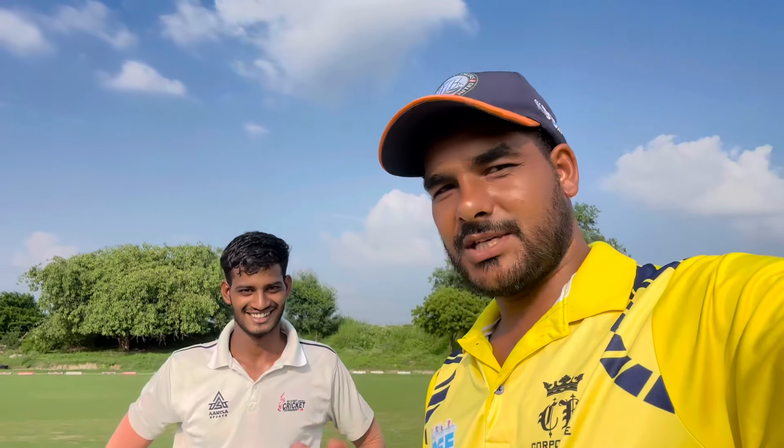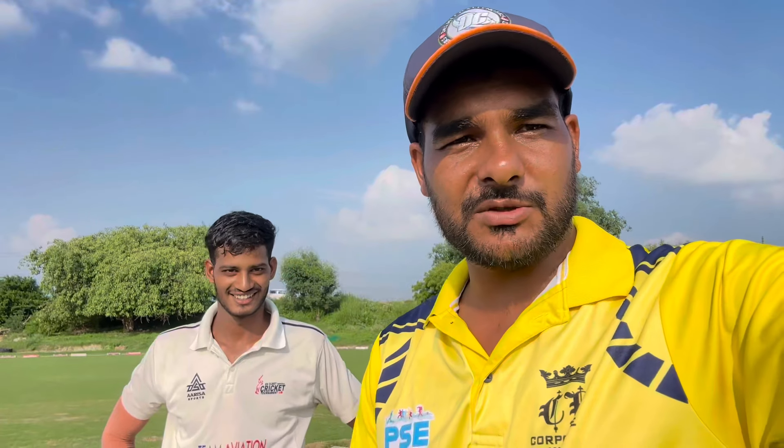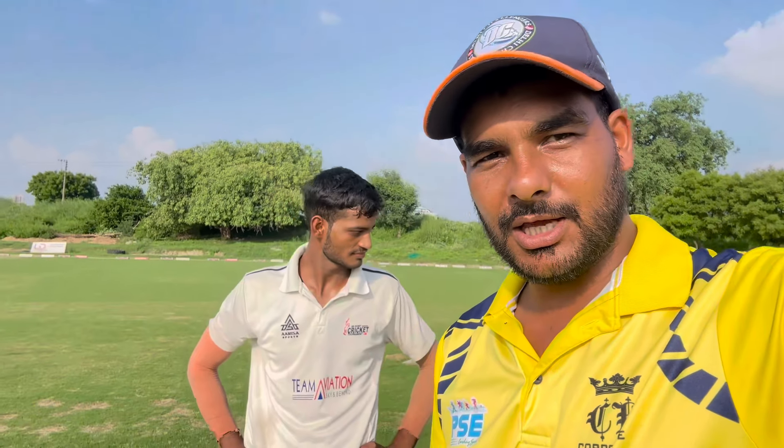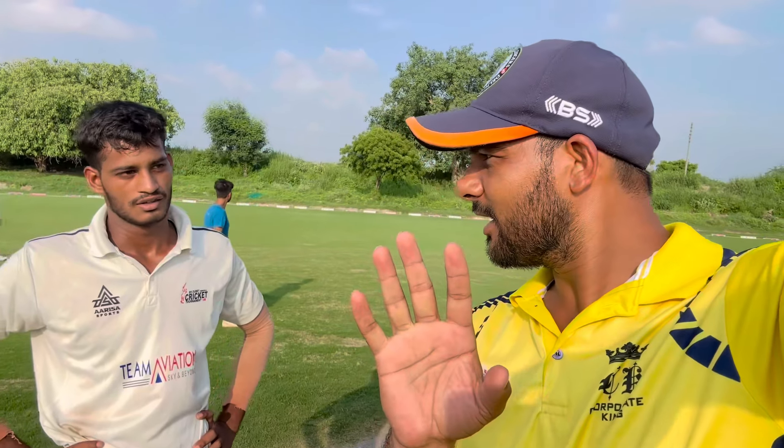We are doing a good bounce. I will show you the wicket — the rules are normal rules, we will not change anything. The rules are 2-bar out. Okay Abhishek, all the best!